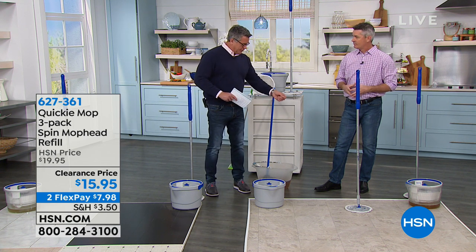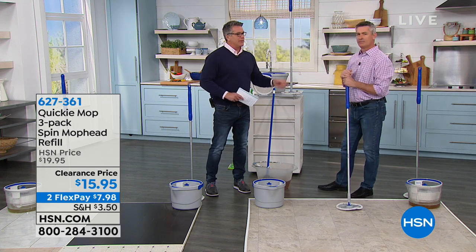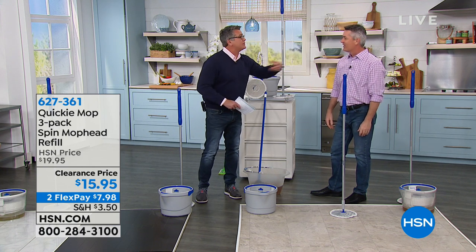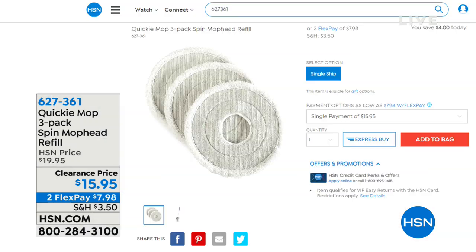There are little stretchy hooks on the mop pads — that's how they hook on. The other ones you have to tuck them in and they come off, so they don't work. These will never come off accidentally. There's the three-pack — if you want to get them, they're $15.95. If you use the $40 gift card, you can probably get both with only spending a couple bucks.